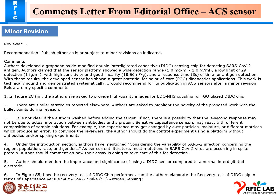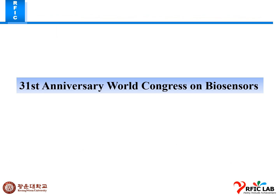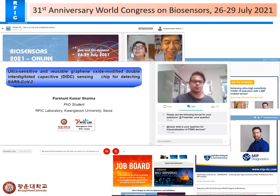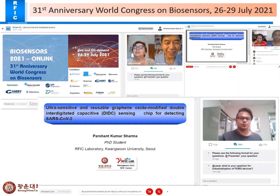This is a positive response for us for the 31st Anniversary World Congress in Biosensor. I had an oral presentation there for the ultra-sensitive visual graphene sensor paper. The session chairs were Professor Zhang from China and a professor from Italy. My presentation was on an ultra-sensitive graphene oxide modified sensing chip for detecting SARS-CoV-2.